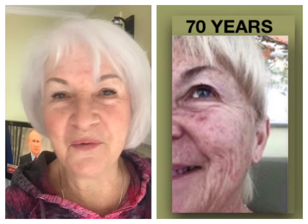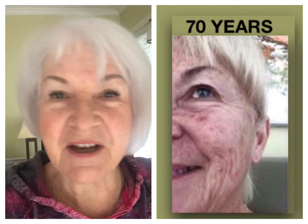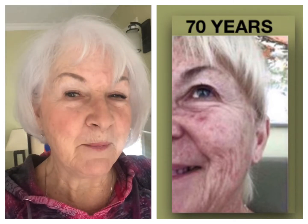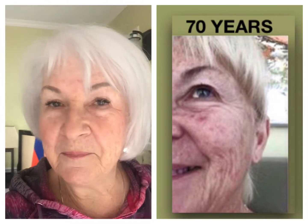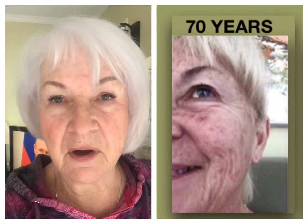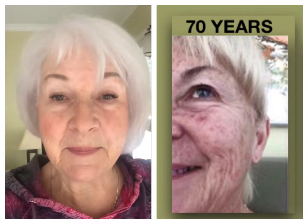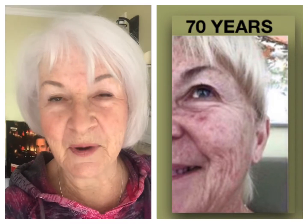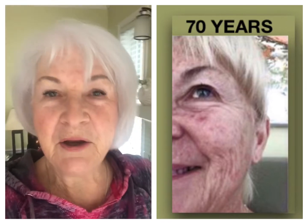You know, my skin seems to be stationary — it doesn't seem to be aging. I don't seem to be getting more wrinkles right now. I have no foundation on, I have a little blush and lipstick because I look so pale. Usually I use a foundation and a bronzer, so I'm much more tanned.